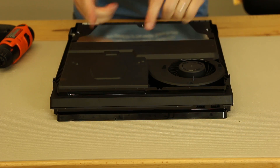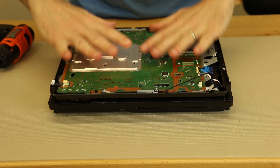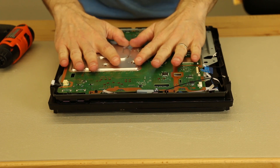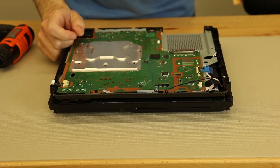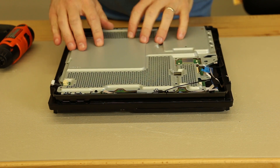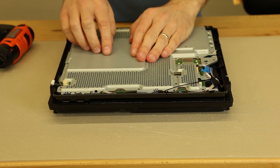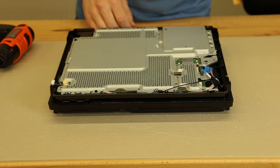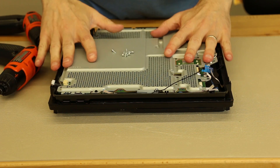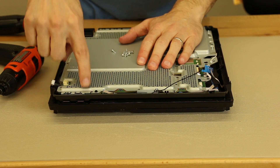Now that the power supply is installed, we'll flip it over and install the top plate. We have to make sure all the cables are out of the way, then we'll install the top plate, and then we can put all the cables back in. Now it's time to install the screws back onto the top plate. We're gonna start with all of the black screws that screw into the metal. Now that the black screws are installed, we'll install all of the silver screws that screw through the top plate into the plastic.